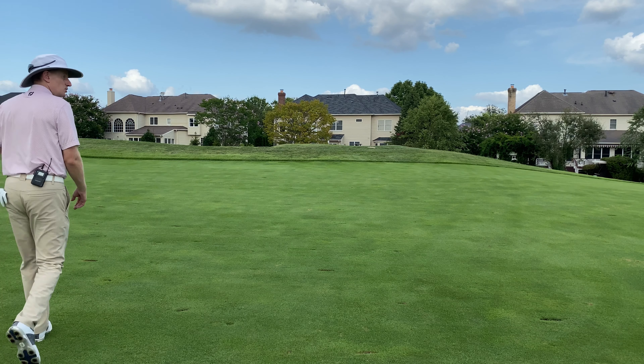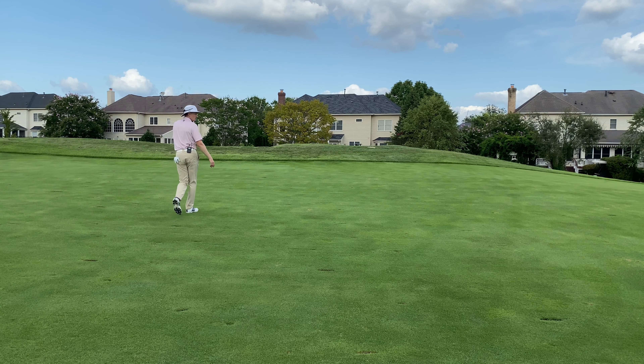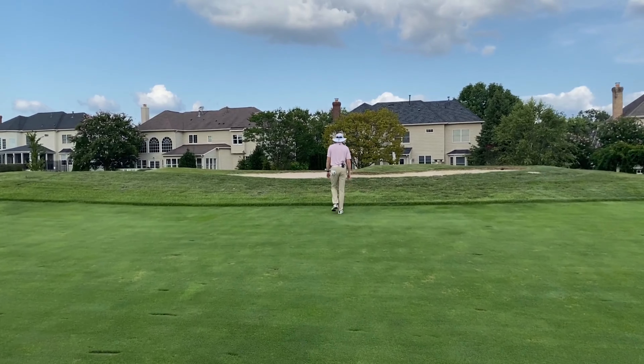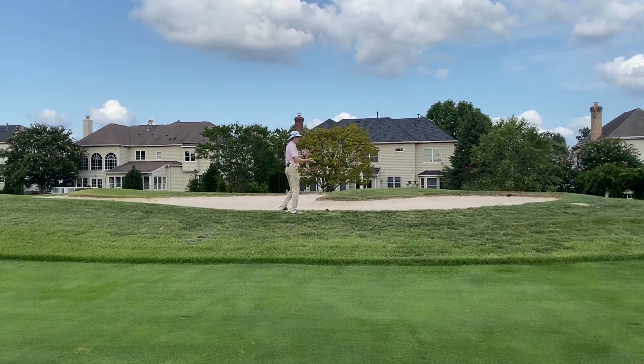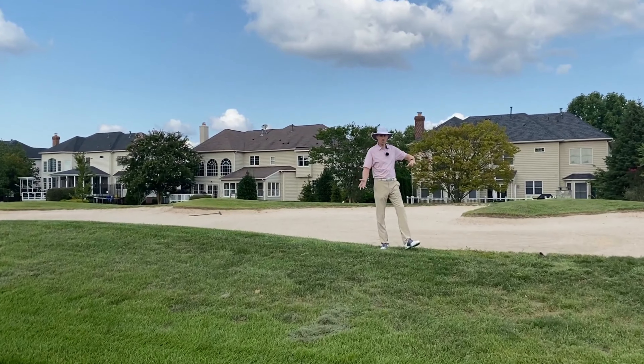If for some reason you do overcook the tee shot and pull it way left, there is the fairway bunker. When we come up into it, you'll see that the lip here really is shallow. Now we've already made a fairway bunkers video, so we're not going to talk about the techniques.